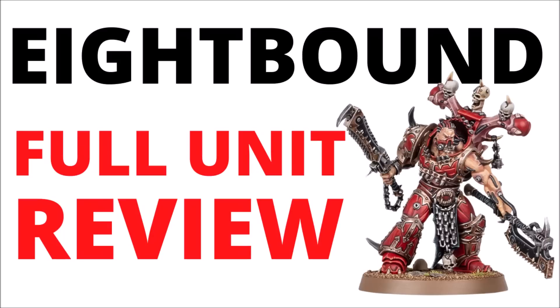Now we have the four rules for the units, and it's becoming a bit more apparent how good these guys are going to be compared with the rest of the army. In this video, let's do a focus unit review. We'll talk over their models briefly and their datasheets, talk about wargear and the comparison between 8-Bound and Exalted 8-Bound on the tabletop, a few obvious buffs and synergies, and how I'd think about using them in-game. Loads to talk about, so let's jump straight in.